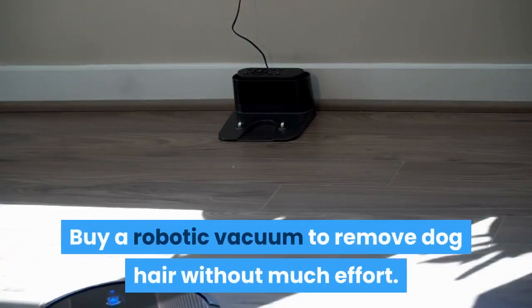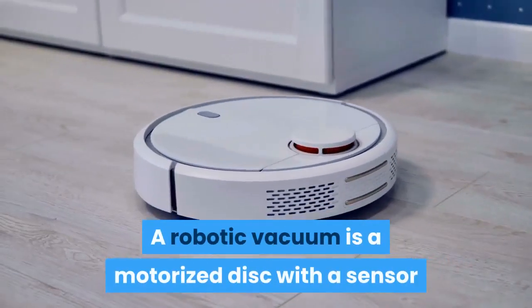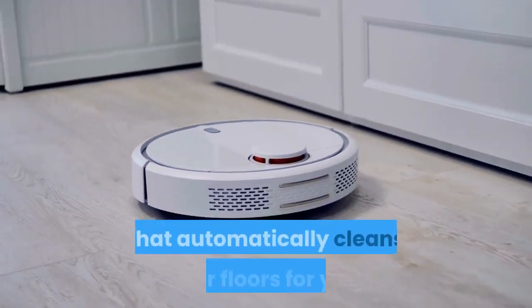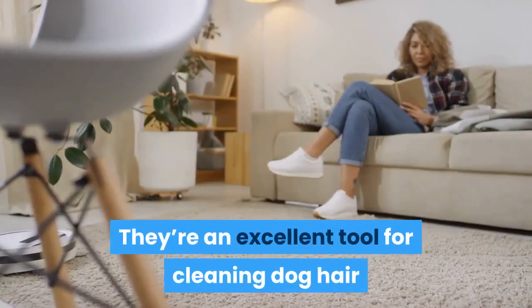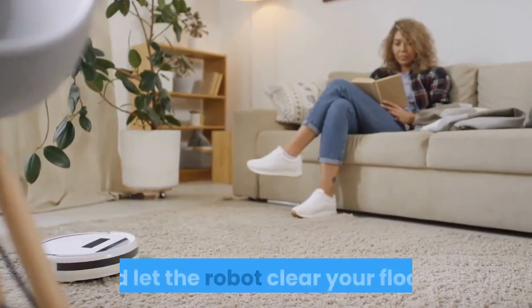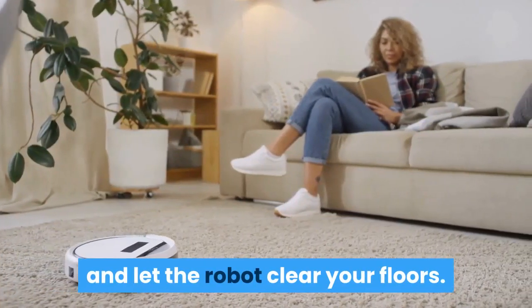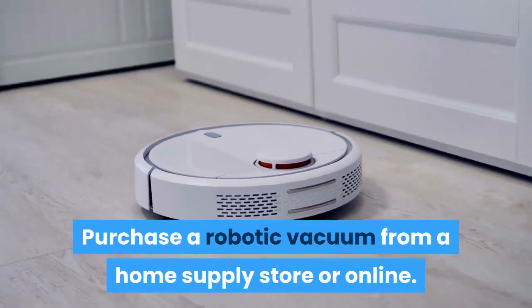Buy a robotic vacuum to remove dog hair without much effort. A robotic vacuum is a motorized disc with a sensor that automatically cleans your floors for you. They're an excellent tool for cleaning dog hair — you can simply turn it on while you work, watch TV, or take a nap and let the robot clear your floors. Purchase a robotic vacuum from a home supply store or online.